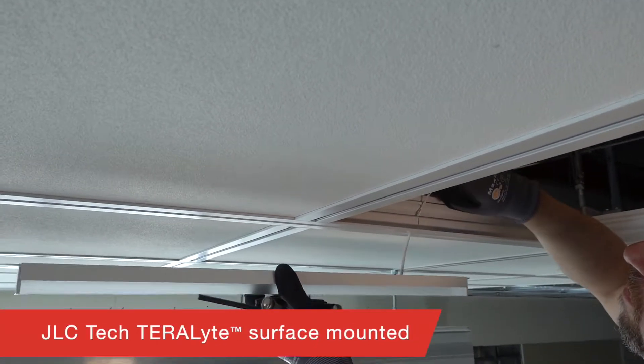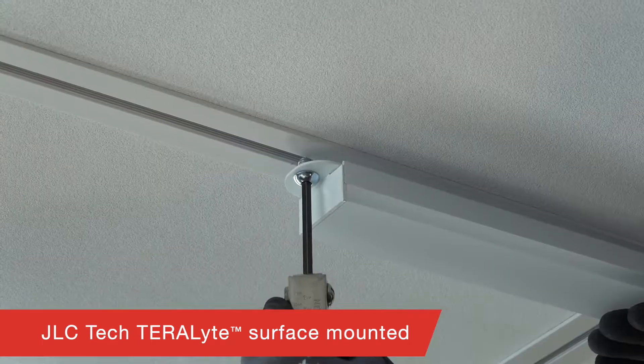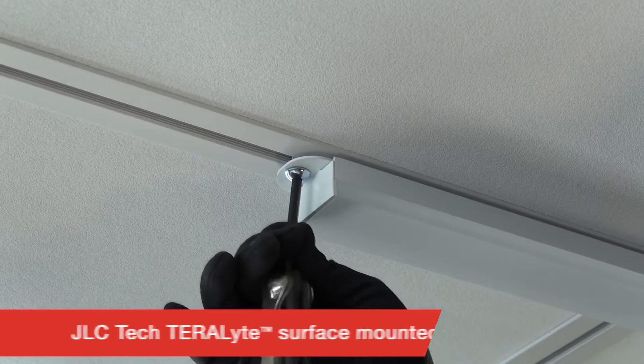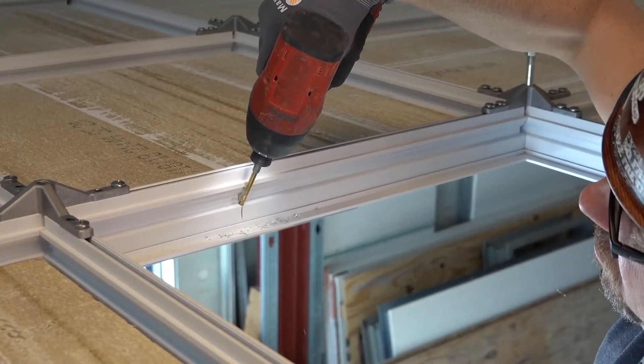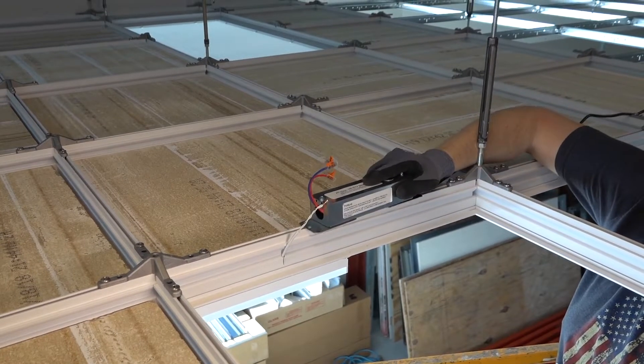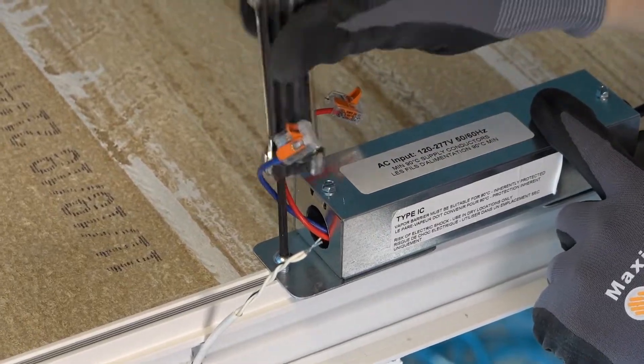JLC Tech's TerraLite mounts to the surface of DynaMax with screw attachment into the threaded bossing channel along the face of the grid. After drilling a small hole, your LED wires pass through DynaMax into the plenum while the junction box mounts to the top of the DynaMax profile.